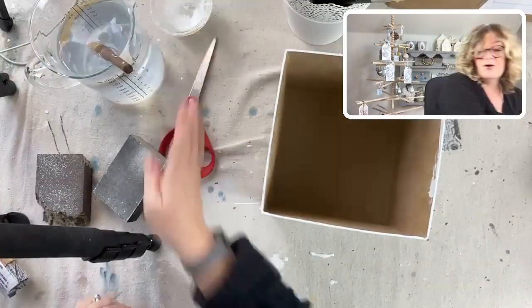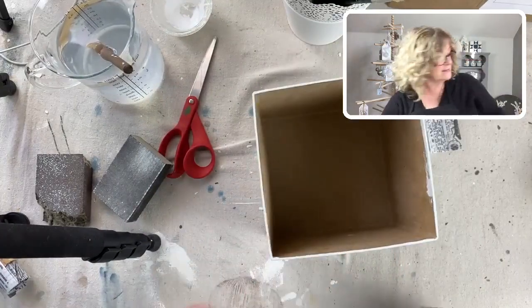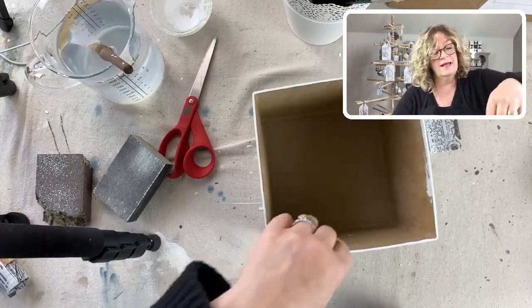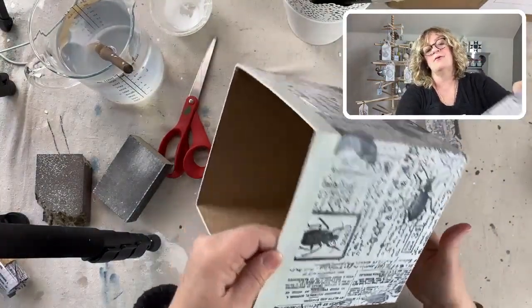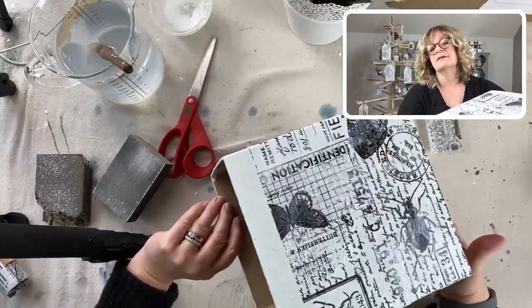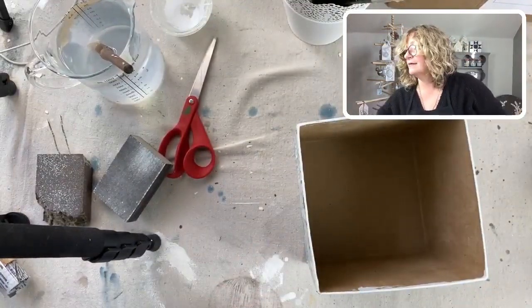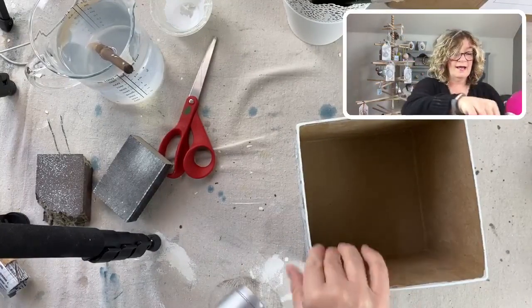There is the box - get my mask out of here. Look at how cute that is. This can be used over and over again. I'm going to dry it now.